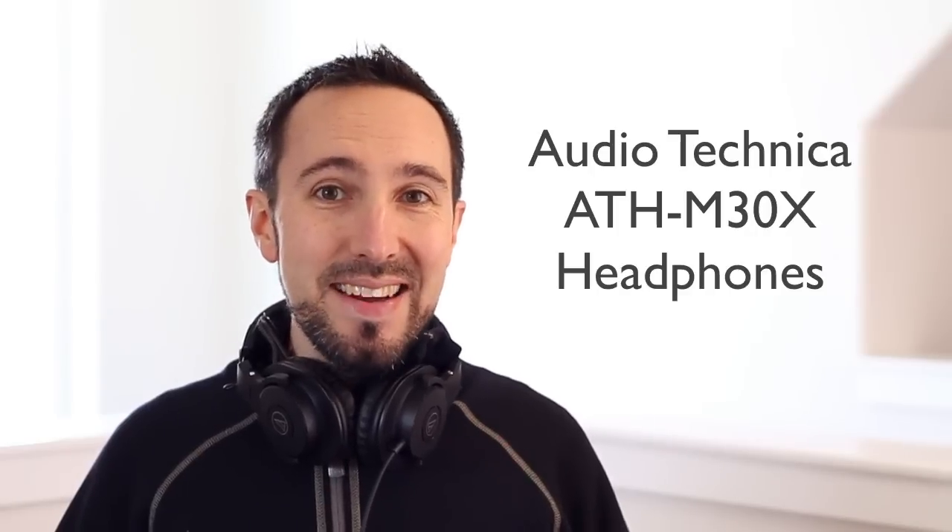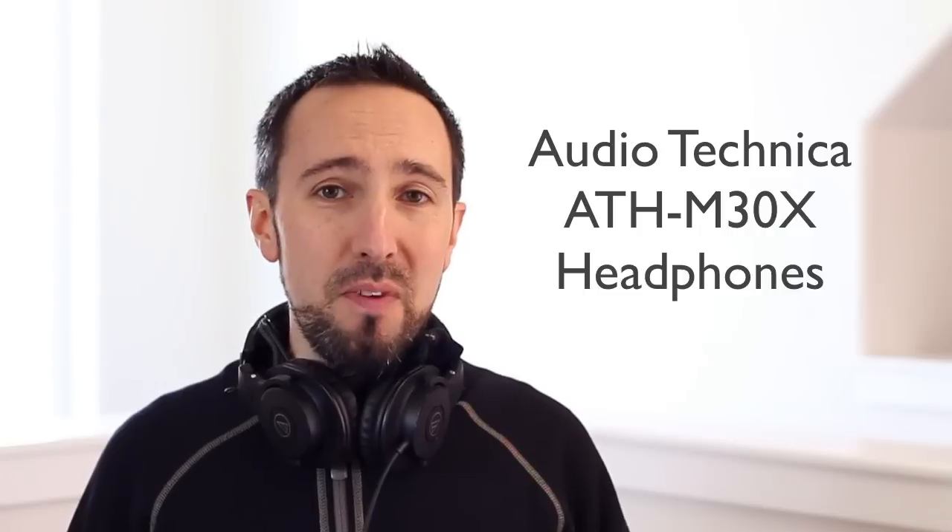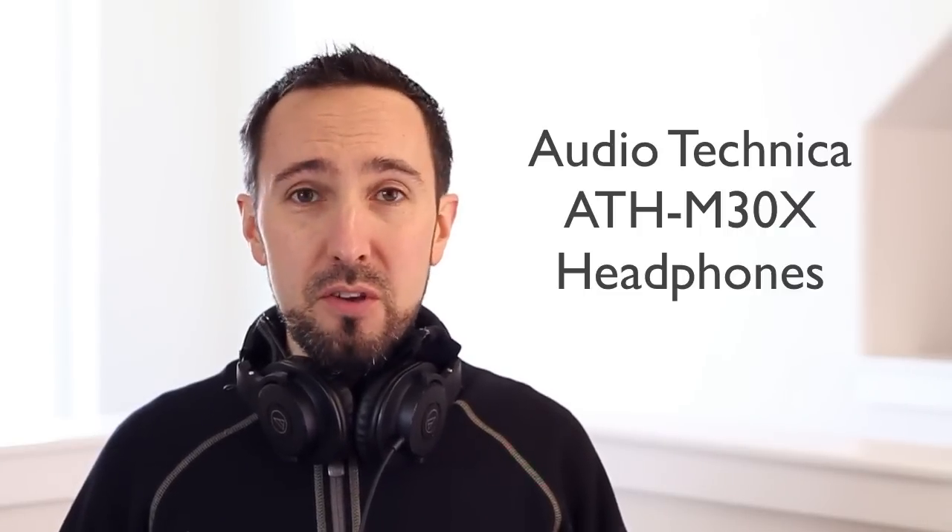Hey everyone, Lance here. Welcome to my review today on the Audio-Technica ATH M30X headphones. These are a professional monitoring headphone, great for DJ use, also for home use, and they're a very balanced headphone. They're part of the M series line of headphones from Audio-Technica.